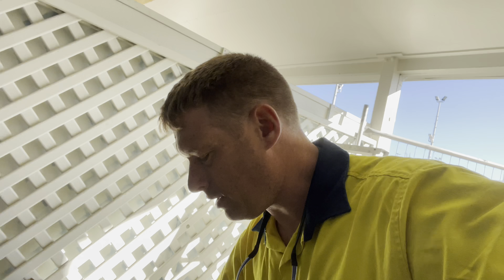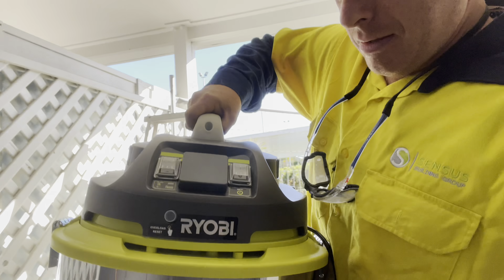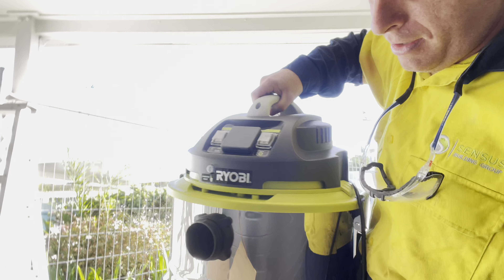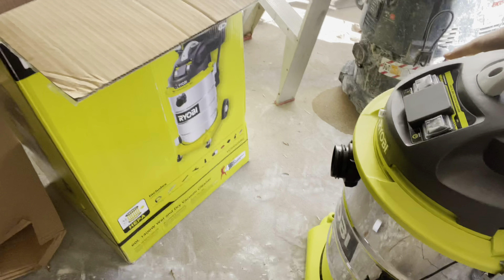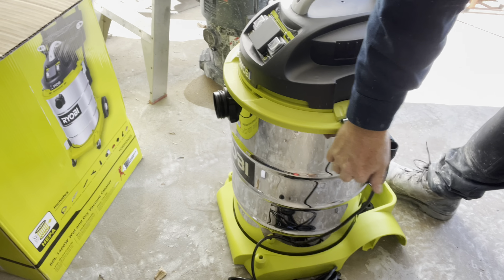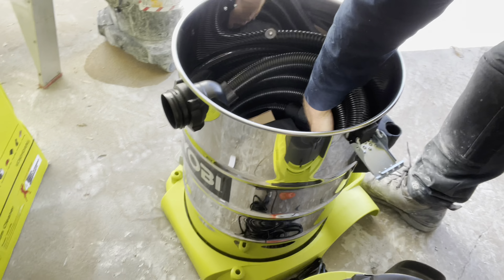It's got a good long wire on it, which is important in Australia. Oh my god, that's a big heavy rack — it's about three foot high.